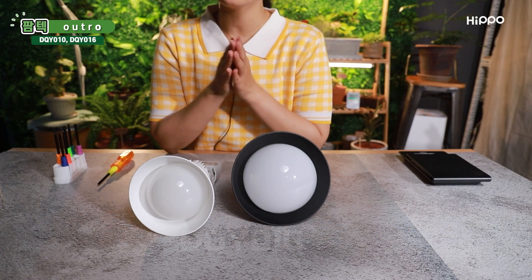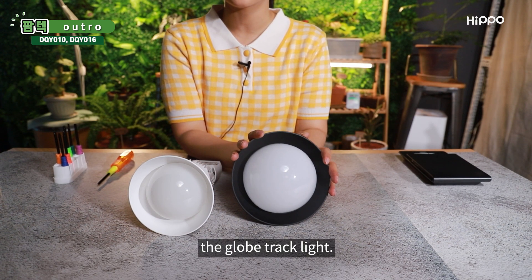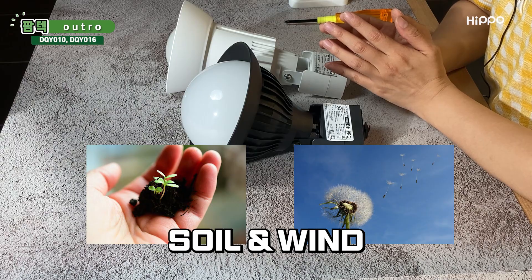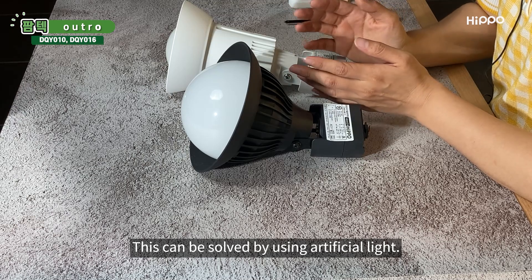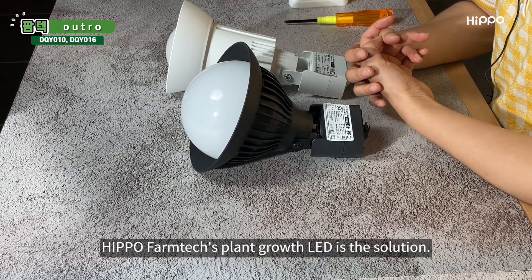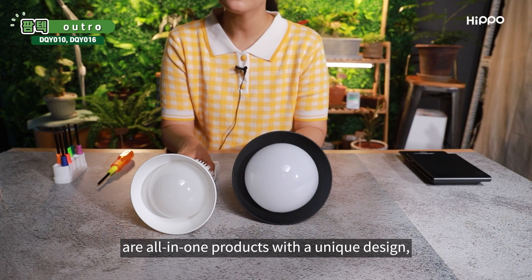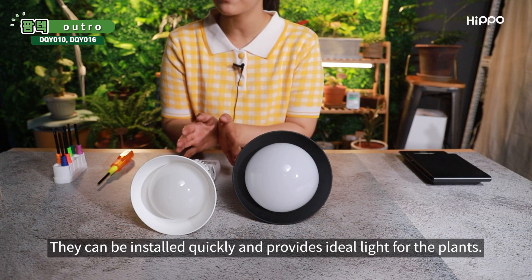Today, we examined DQY010 and DQY016, the globe-tracked light. To grow plants, essential factors such as sunlight, temperature and humidity, soil, and wind are needed. Sunlight can be the most challenging factor when growing plants indoors. This can be solved by using artificial light. HIPPO FarmTek's Plant Growth LED is the solution. FarmTek's globe-tracked light, DQY010 and DQY016, are all-in-one products with a unique design. They can be installed quickly and provide ideal light for plants.